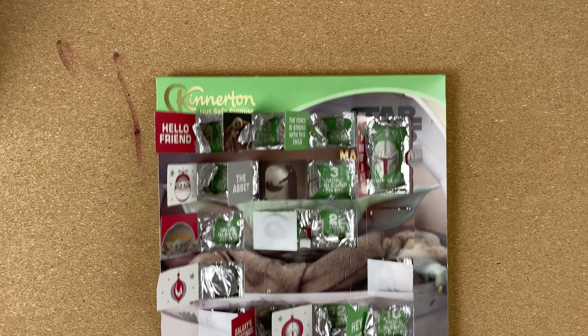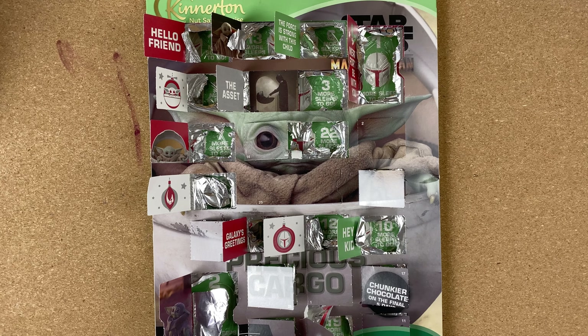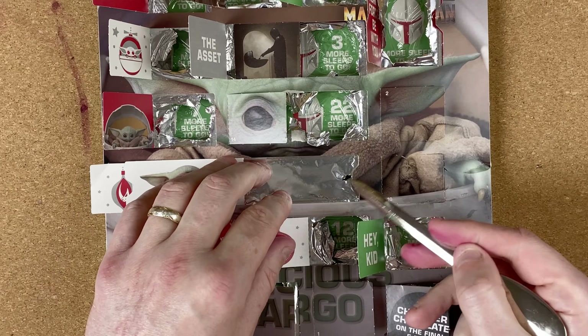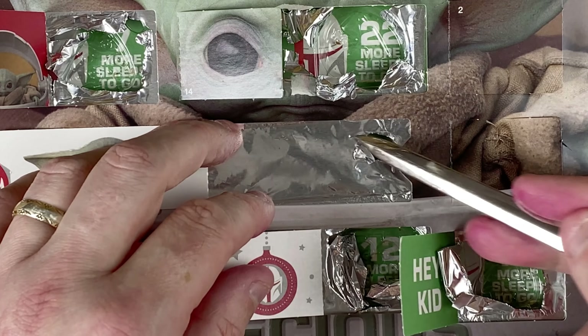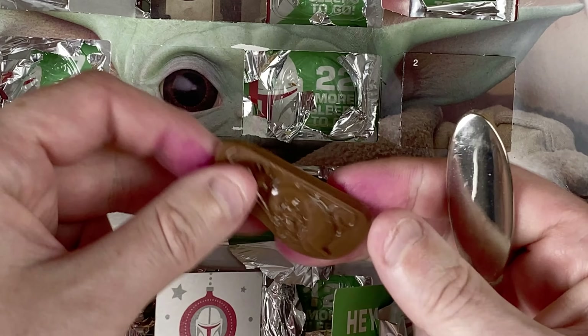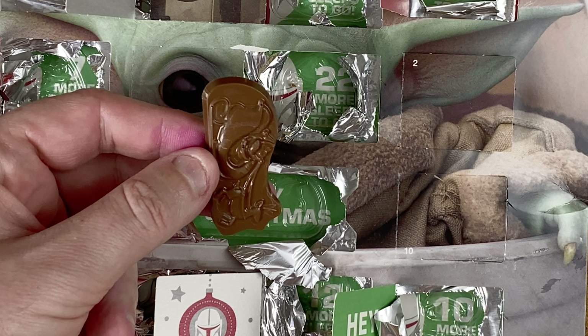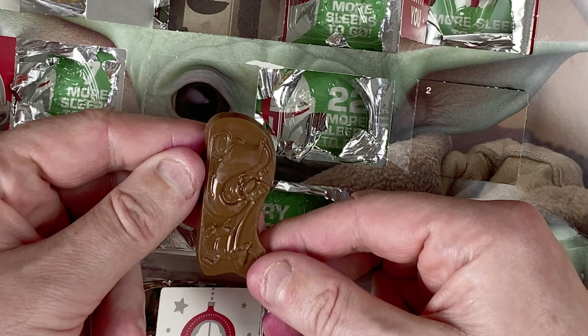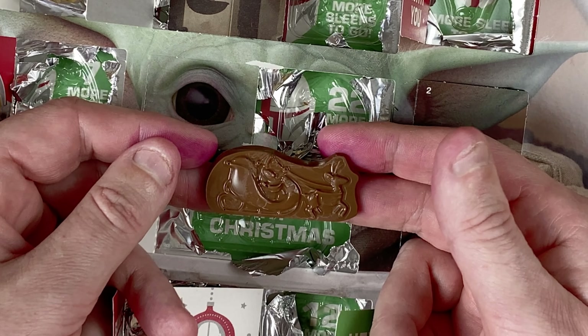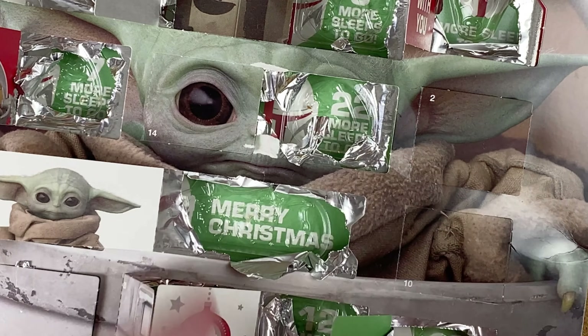I've given my hands a good clean now. Let's take a look at what's in number 25 of the Star Wars Mandalorian — The Child advent calendar day 25. Another easy one to find right there in the middle. Let's open it up and see what chocolate there is for my wife. I'm not sure what that is — if I turn it the right way around, we can tell it's Santa's sleigh being pulled by the reindeer.